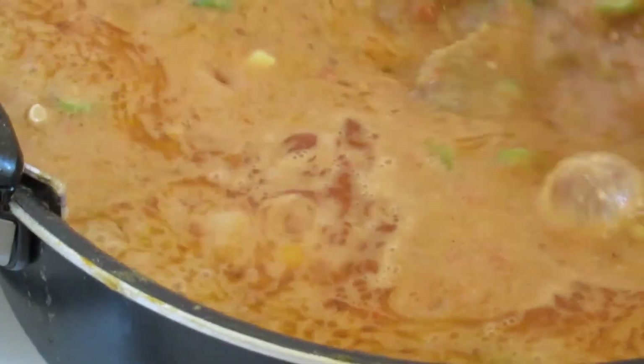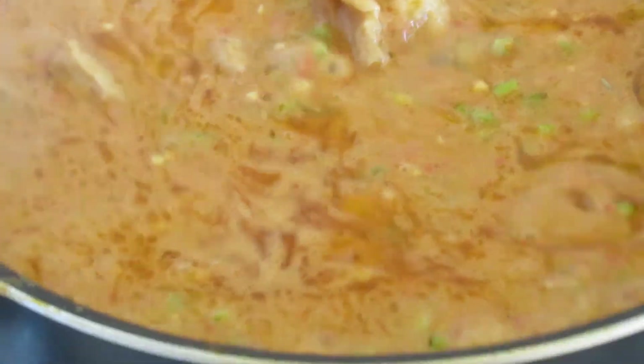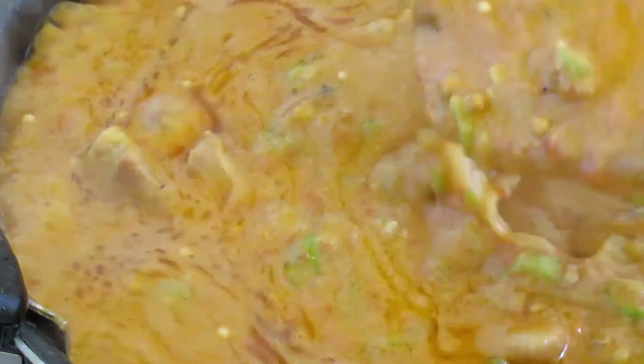This is our groundnut soup — peanut soup — after adding the okra. This is how it looks. Yummy! Wow, I see the consistency, the thickness of it.